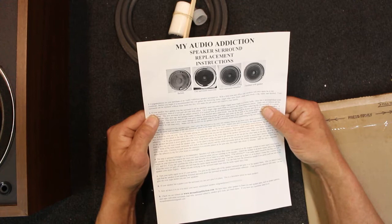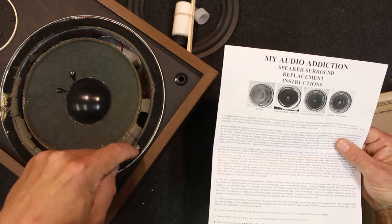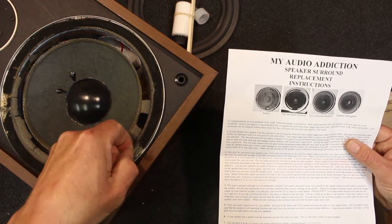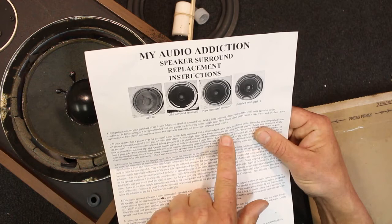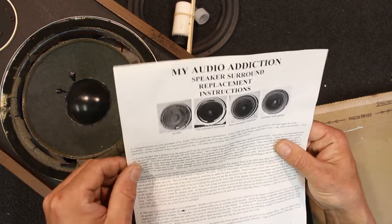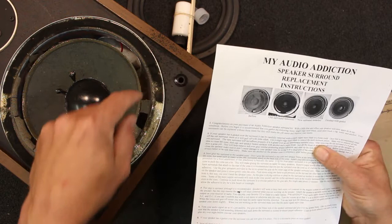The instructions say if your speaker has a gasket over the surround — that would be the bit that sits on top, which is this foam. Some speakers have a thick cardboard gasket but this foam I can just scrape off with my finger as it's well and truly had it. It looks like it's on a bit of double-sided tape or something like that — some sort of tape. It's going to make a bit of a mess but it'll come off. They're talking about the surround itself — that can be removed with a single-edge razor blade or butter knife. Then you've got to clean off the old surround.